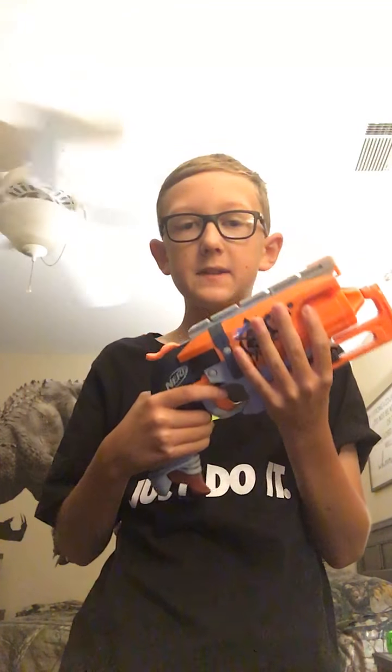This would not be for a battle where you'd want something like a 25-dart blaster. Seeing as it's very little — five shots — but when you run out and there's one person left on the other team, you can just pull this out. Seeing as they're going to have only a little bit of darts left, you can probably finish them off, which would be very good.